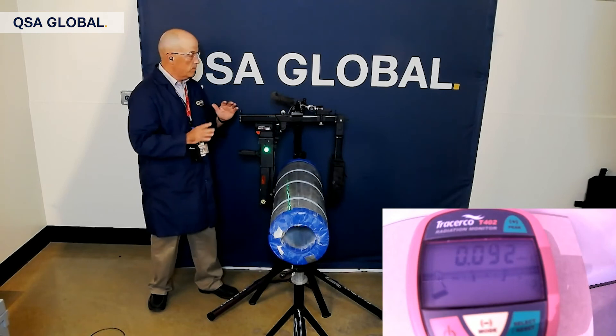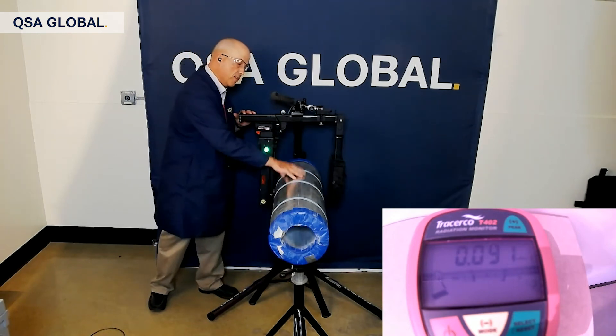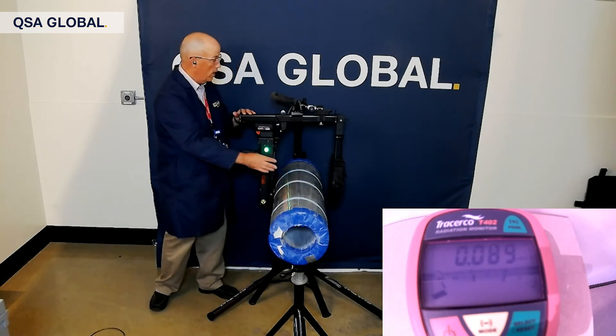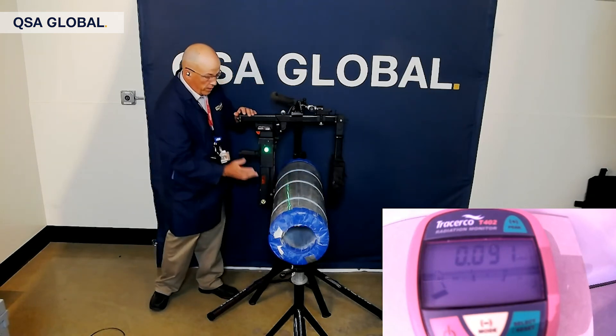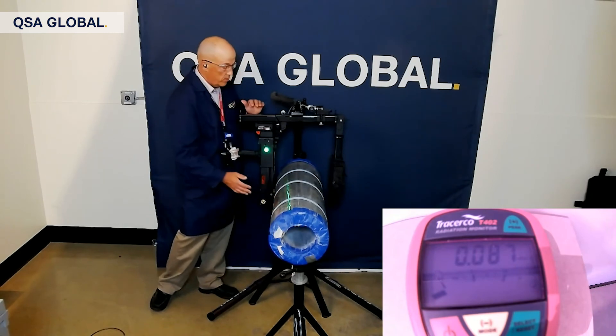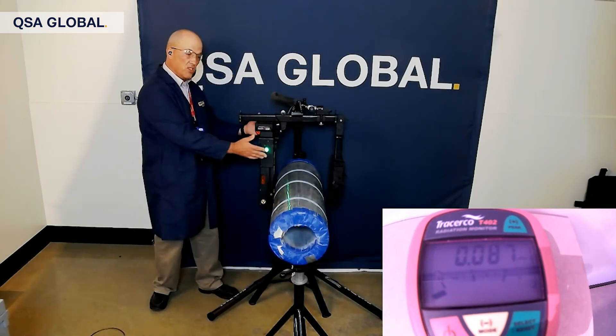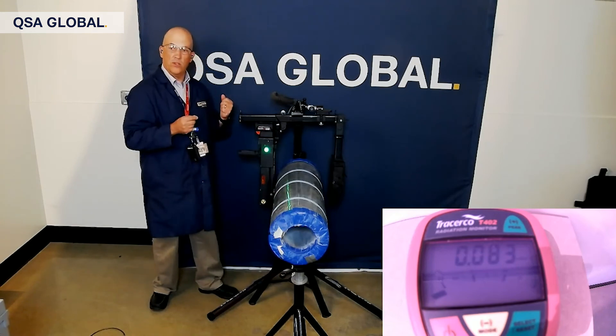The configuration is the same as before: a six-inch pipe with two inches of insulation and aluminum cladding, with the scatter boot applied. We're going to be primarily focusing on the scatter that comes back towards the operator.